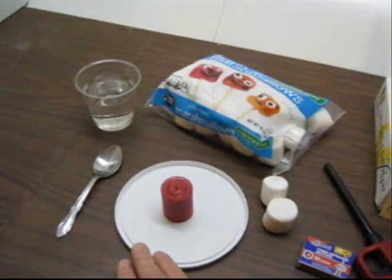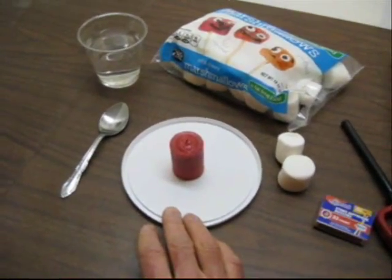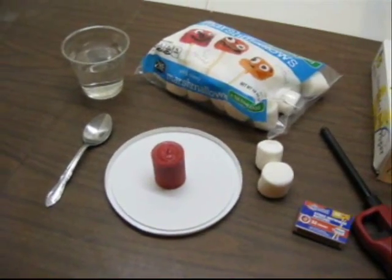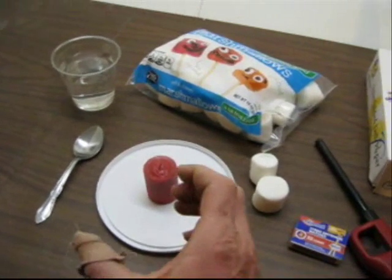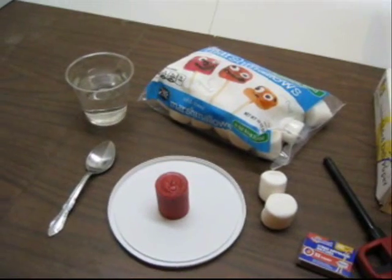You'll need some source of fire. We found that votive candles work really well. If you have to use tall taper candles, you can secure them in a cup with some sand or gravel to make sure they stay upright.